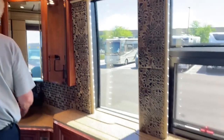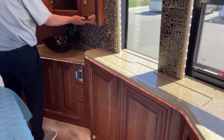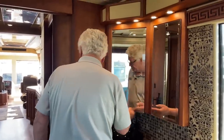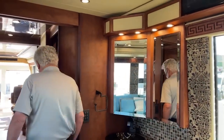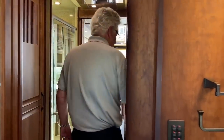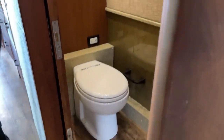This is a motorized TV that comes up. Mid-coach, it's a split bath — potty room here, nice shower here, and washer-dryer behind here with a Bosch washer-dryer.